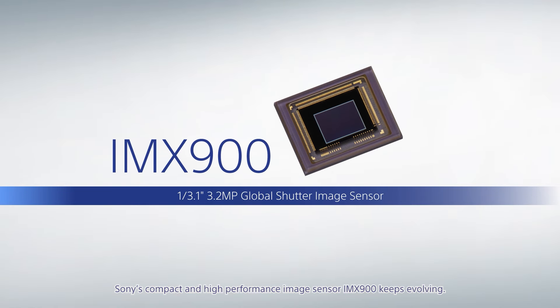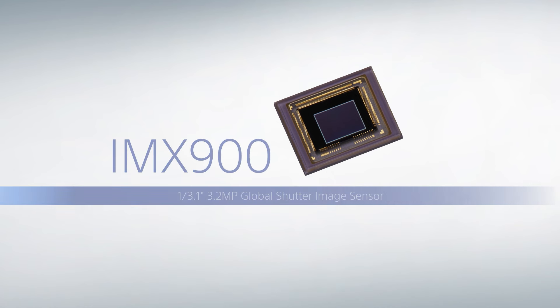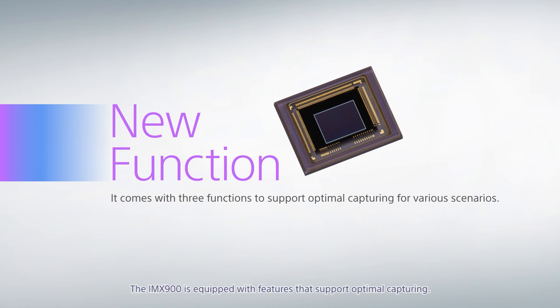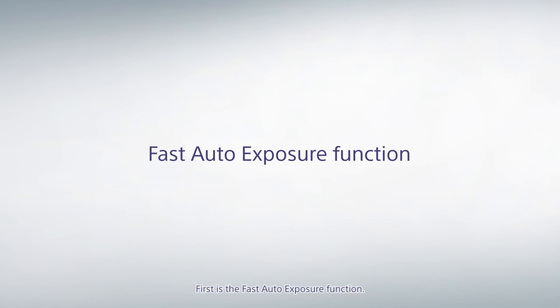Sony's compact and high-performance image sensor, the IMX900, keeps evolving. The IMX900 is equipped with features that support optimal capturing. First is the fast auto exposure function.